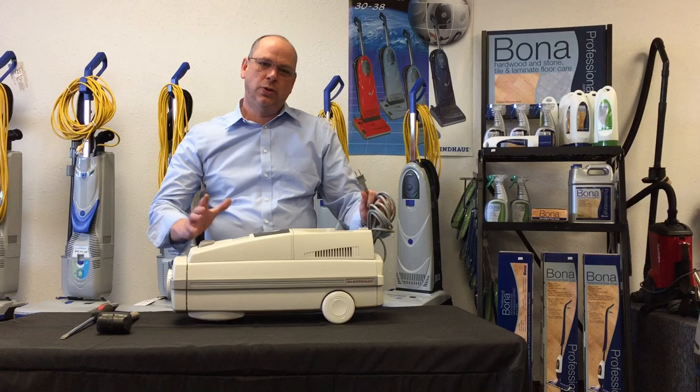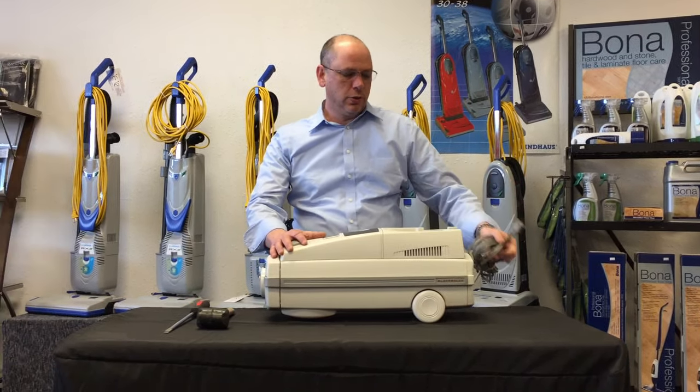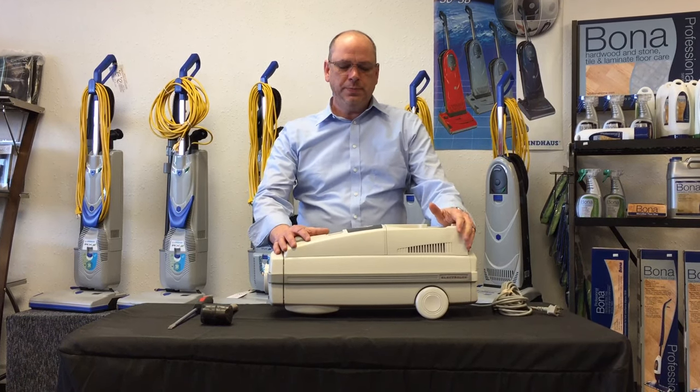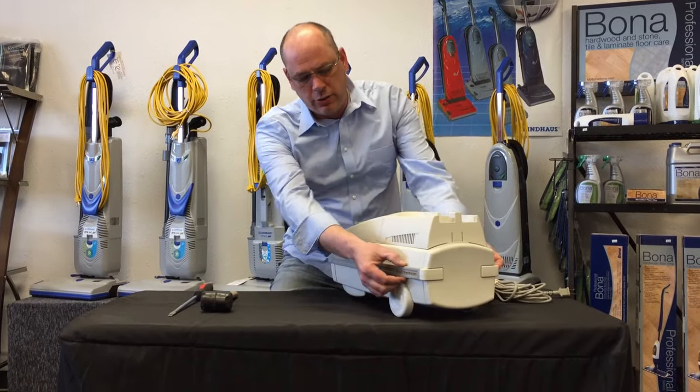The first thing I want to tell everybody is make sure that the unit is not plugged in when you go to take it apart — super important. This one has a broken cord reel so the cord is hanging out, but you want to make sure that you unplug it from the wall.